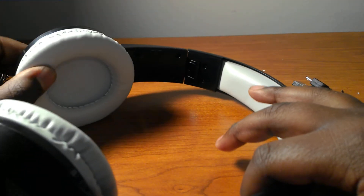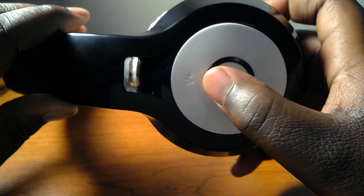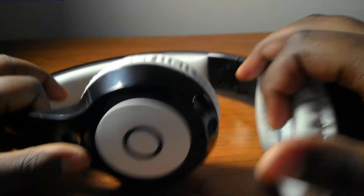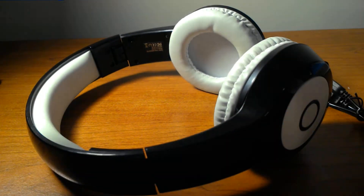These ear pads feel really good around my ears — my whole ear fits in this part, it's really big, so I can get the full sound. This part feels really good on my head and cushions really well. These are not volume buttons, they're actually track buttons. I used it and skipped the track, and it went back to the track that was on before. You can see the play, pause, and answer calls button right here. The ear parts fold and it's adjustable on both sides.